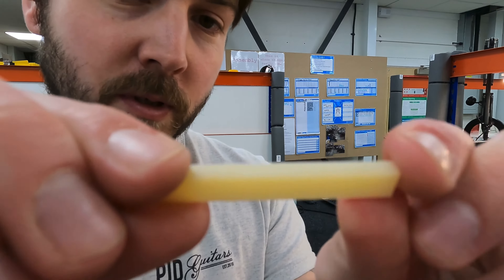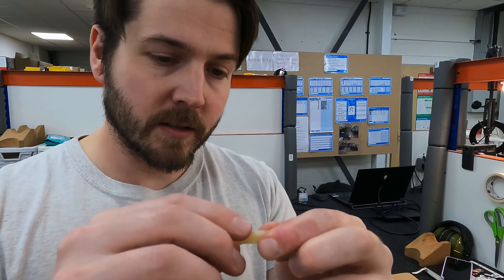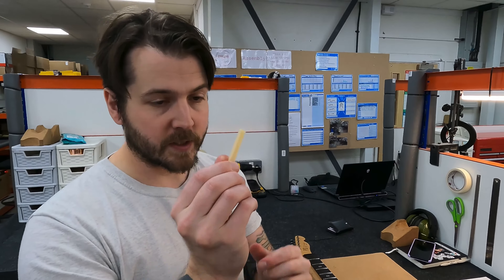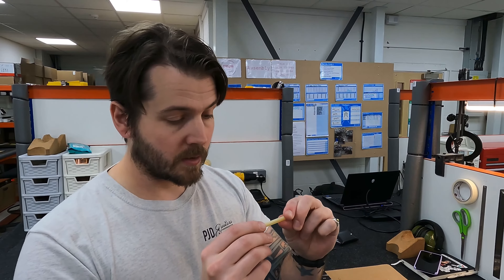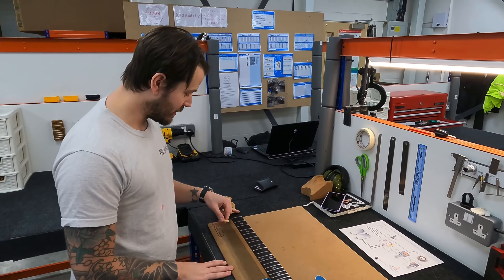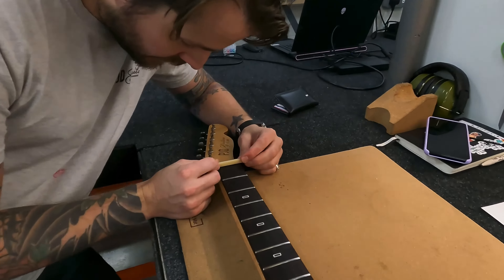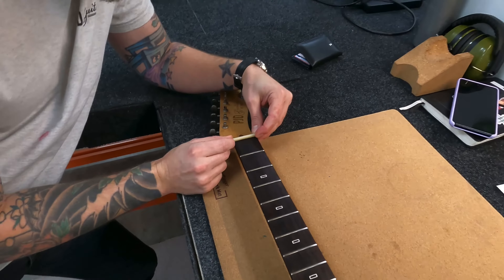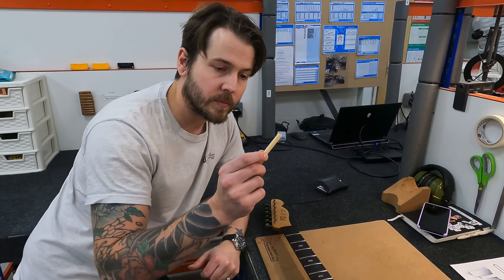You want your nuts as slippery as possible, because any tension or binding is going to cause tuning instabilities. These are fantastic — we get them from a place in Germany; check them out, we'll put the name below in the description. All our nut slots are machined perfectly for these nut blanks. You don't want it jammed in, but you also don't want it to fall out when you take the strings off.